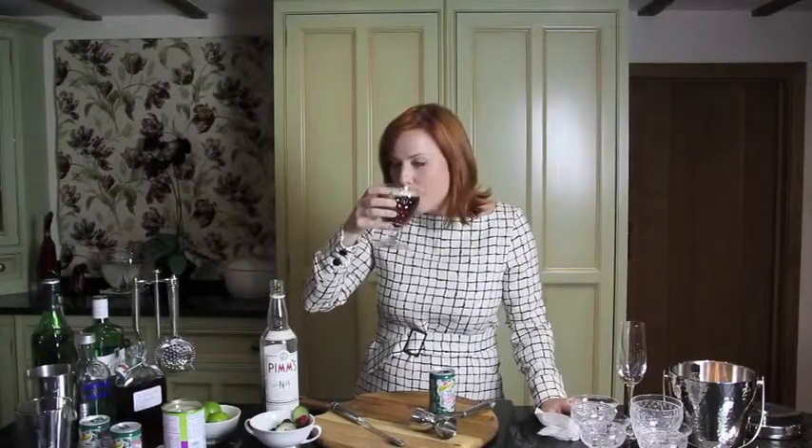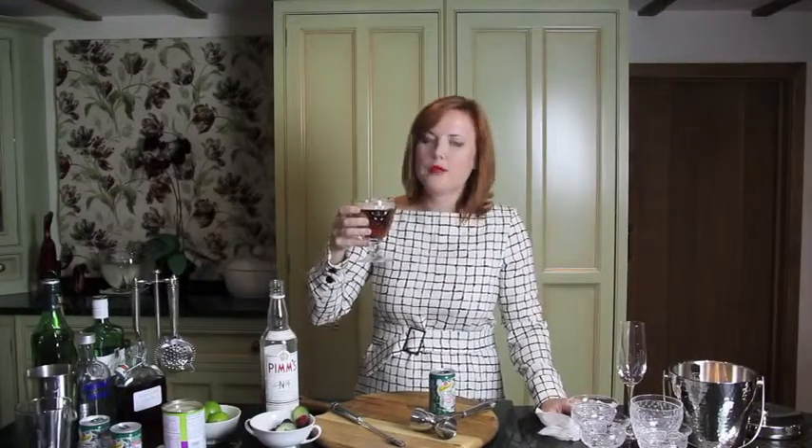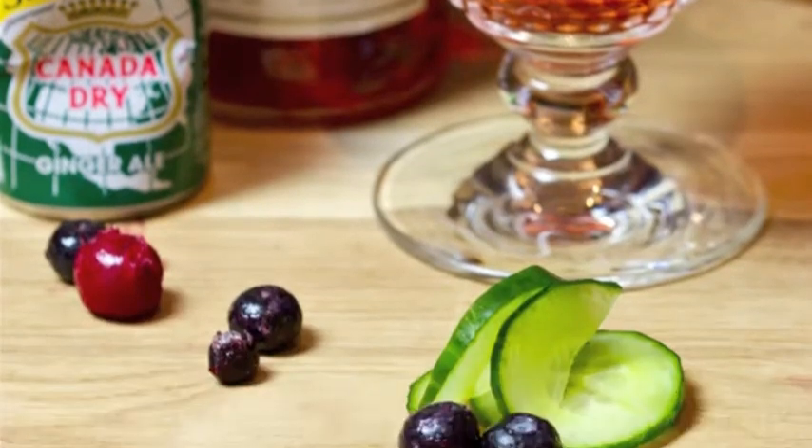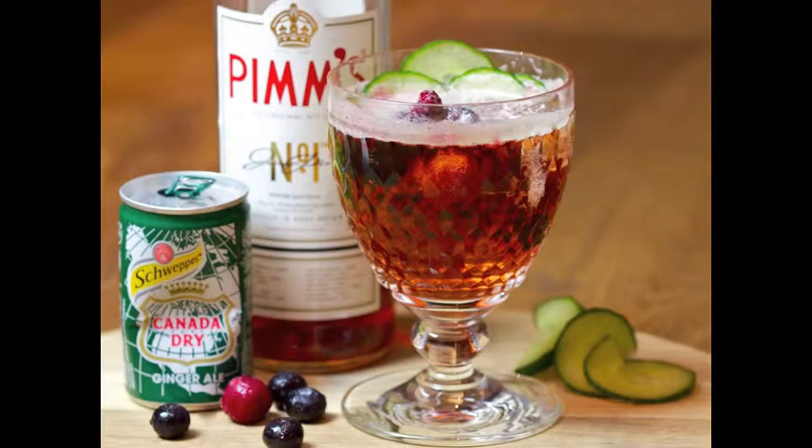And then I have a nice evening drink of Pimm's with ginger ale. Cheers everyone! Oh, that's strong but nice. For more information on London Cocktail Week, check out the description box below, and also subscribe to my channel to see tomorrow's cocktail.